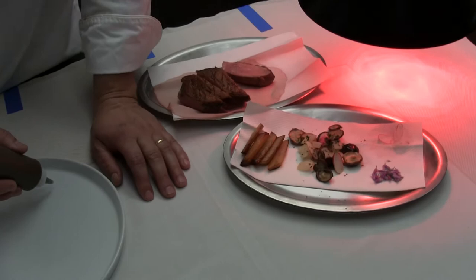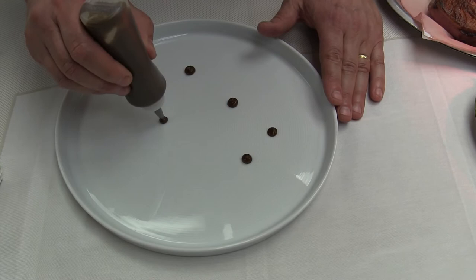So we have duck, we have some satay sauce. First we'll probably wipe the plate — always a good idea. We're just going to put a little sauce down.